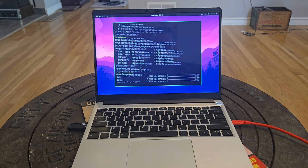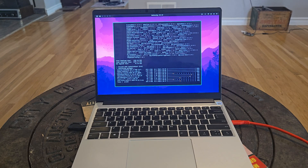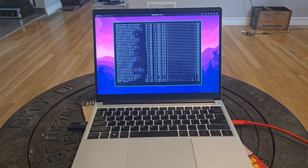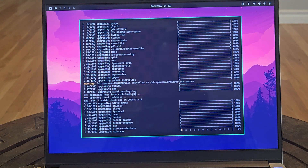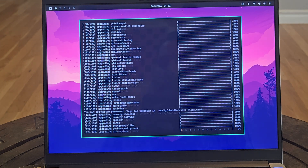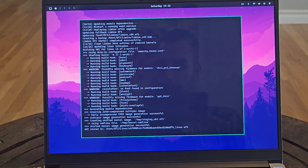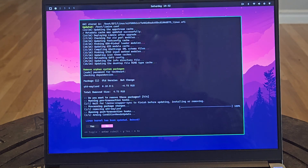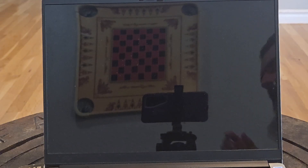Now we'll do an update on the system. We'll have to reboot but now we'll have a fully updated Omarki.